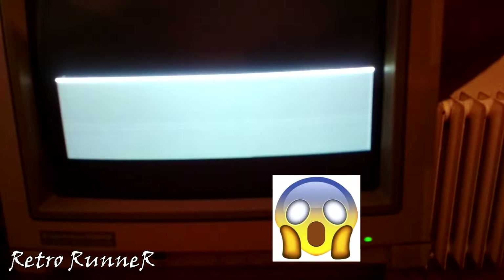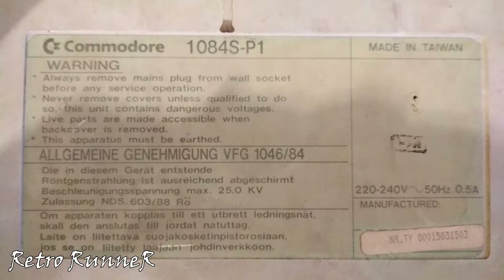Hello friends, my Commodore 1084 monitor died with a sudden BAM sound. The fault is called vertical collapse and it's a common fault with old CRT monitors. As you can see it's an SP1 model.